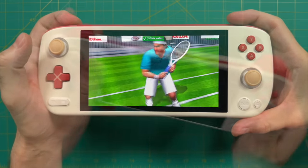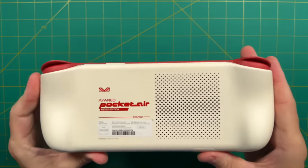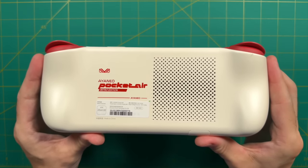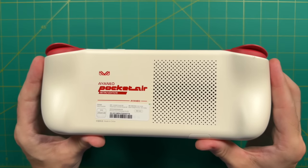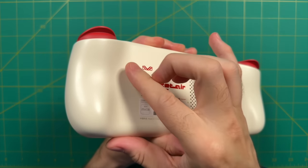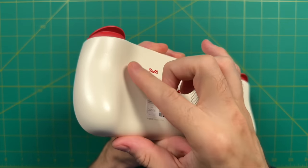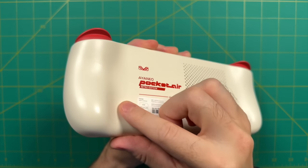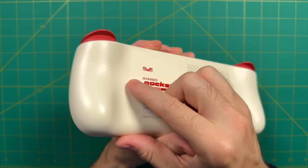Looking at the back: the plastic texture is similar to other iNeo devices with a glossy sheen. With darker devices, this picks up fingerprints, but because of the off-white color here, there were no issues at all. It has a slight shine and slightly slippery texture, but overall it's pretty good. On the back there's the fan intake on the right side, in addition to the larger logo.